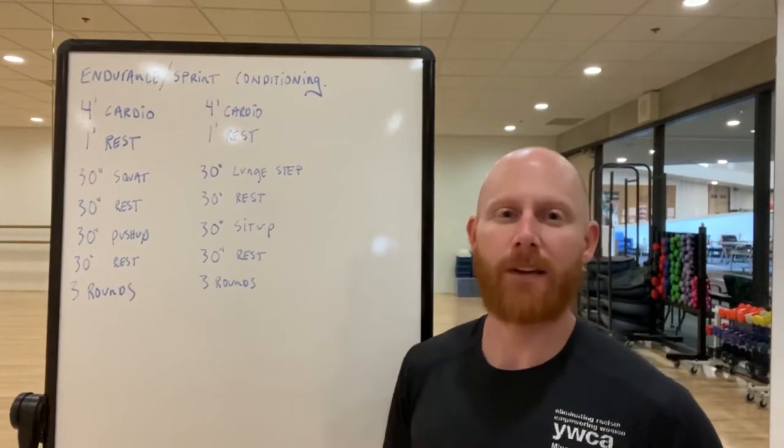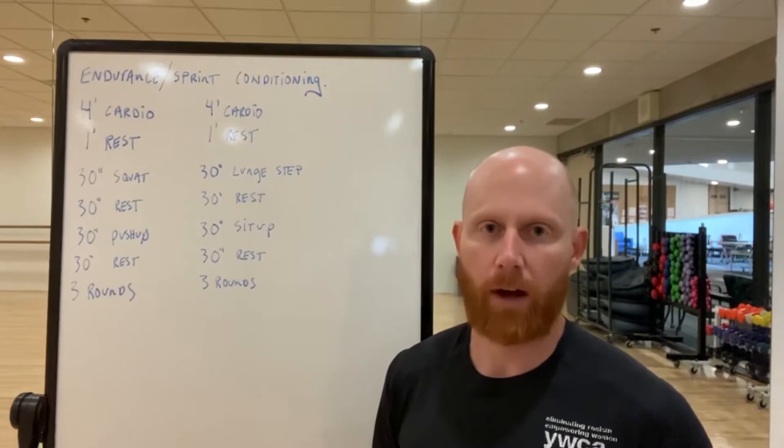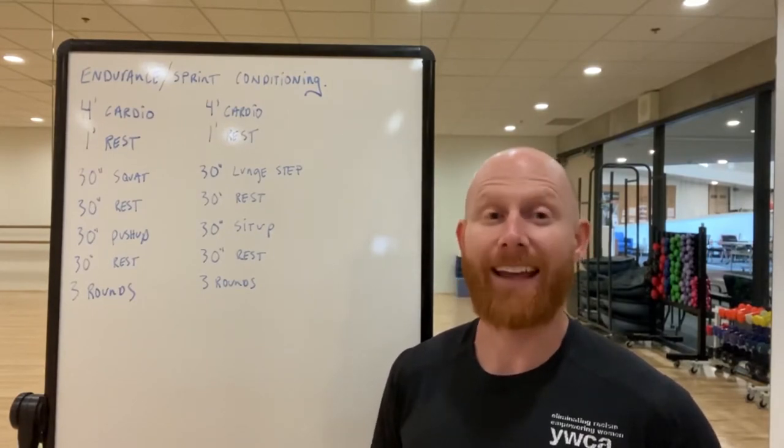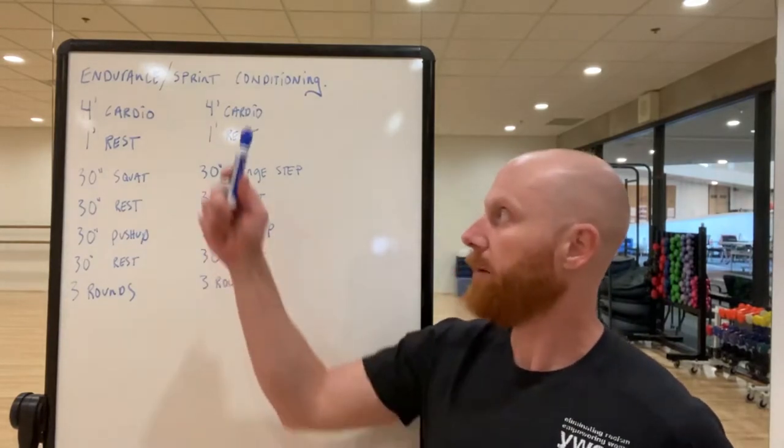Hey guys, Clint, YWCA Minneapolis. If you've been following along, we've been posting workouts and tips and tricks that you can do while the gym is closed, and we're hoping that we're getting close to the end of that period — fingers crossed, hopefully we'll be back in the gym soon.